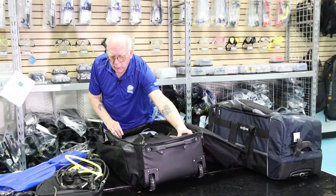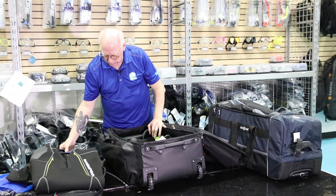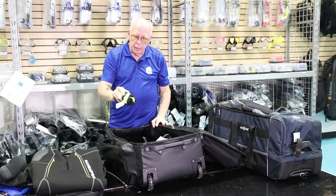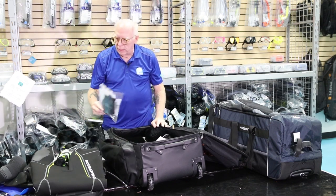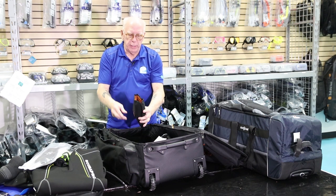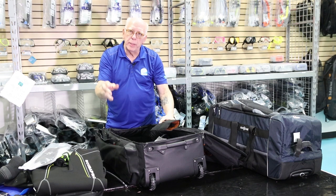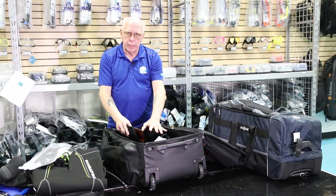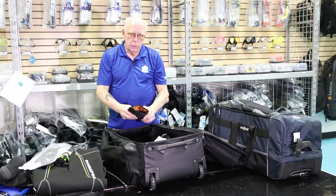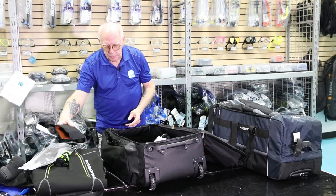Flipping it open, in the main compartment I've got a Scuba Pro 3 mil wetsuit, a mask in its box, size 12 tall booties, a SMB surface marker, and a set of gloves. The reg bag also comes with a soft sleeve, and I've got a Suunto Cobra computer in there. Now, be aware — some people pack their computers and regulators in the bag and check it; others will pull out the reg bag, put their computer in it, and take it as carry-on luggage on the airplane. You've got both choices.